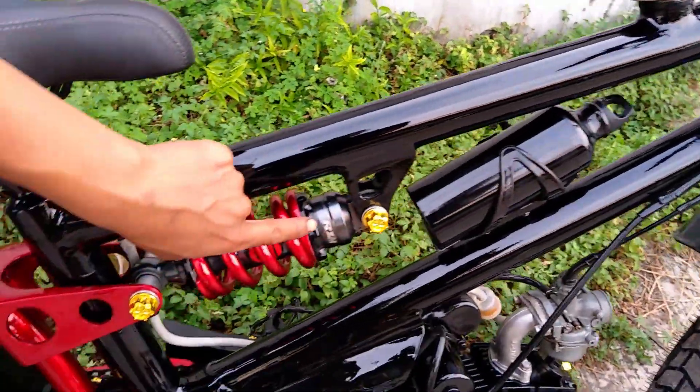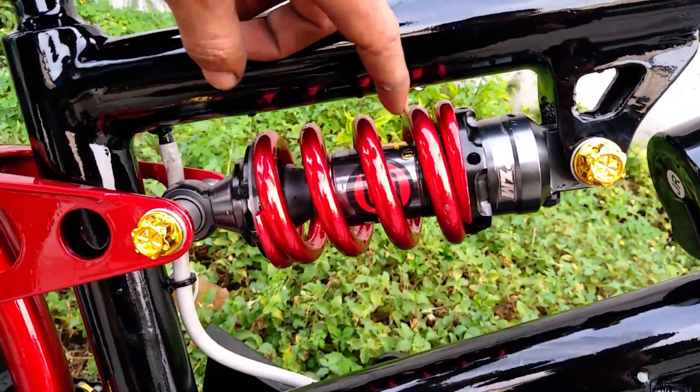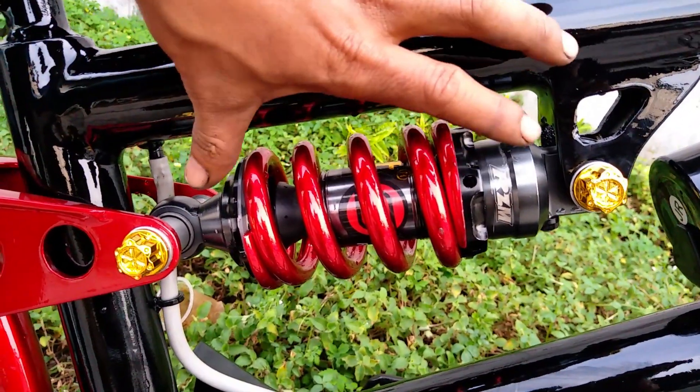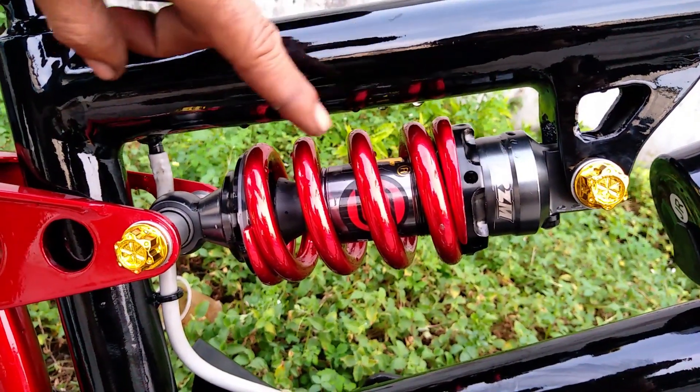Dan untuk shock breaker, untuk shock breakernya di sini saya menggunakan Yamaha Jupiter MX. Dia ukurannya paling pendek, untuk di motor monoshock.